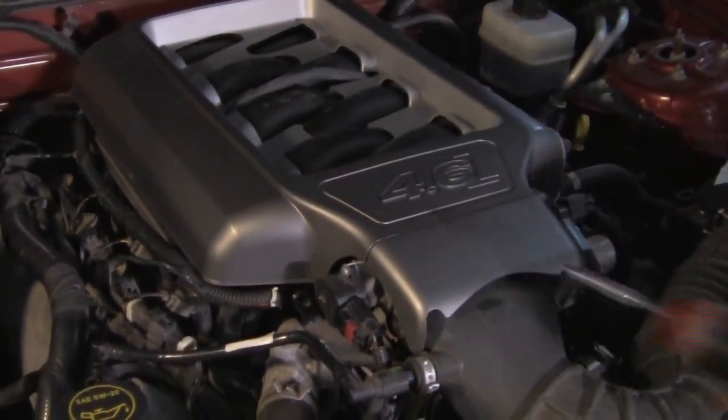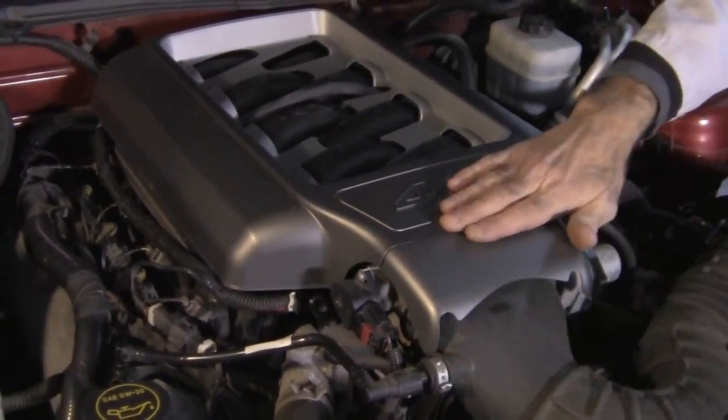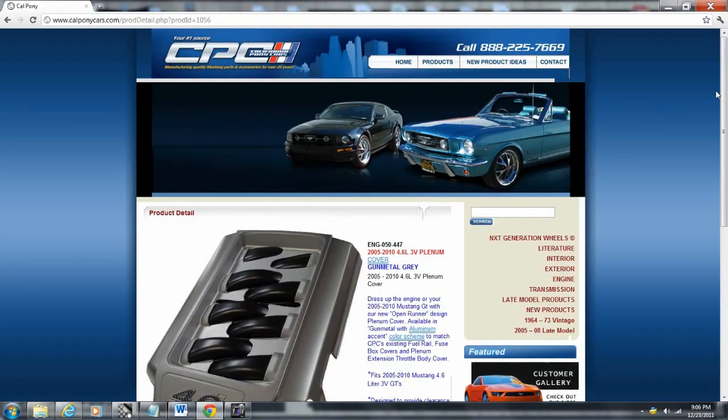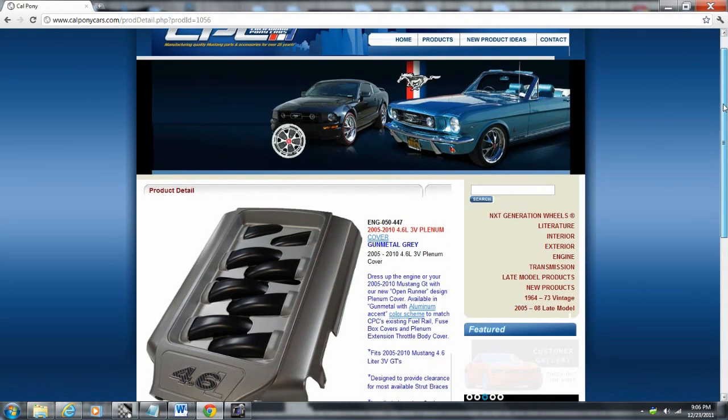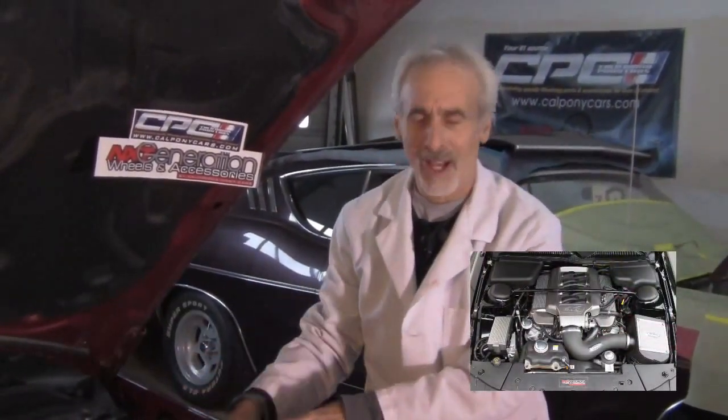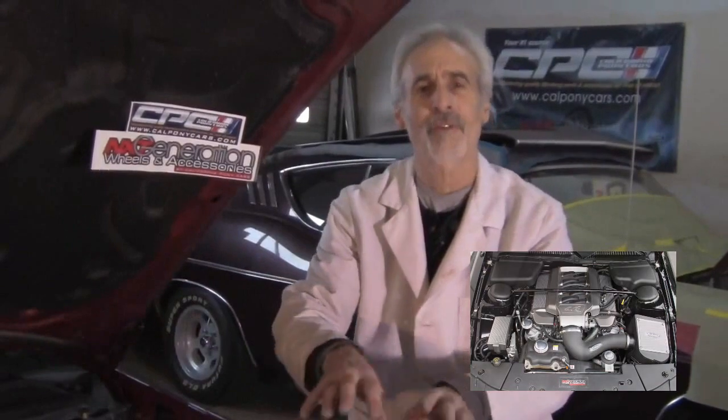Tighten those two studs up with your gun or your ratchet. And I tell you what, you stand back and look at this bad boy. If you go on their website, calponycars.com, not only will you find this piece, but you'll find covers for your master cylinder, covers for your shock towers, covers for your battery, covers for your radiator. Next thing you know, they're going to be selling covers for their covers — it looks that good underneath here. Go to their website and make sure you tell them that the doc sent you.